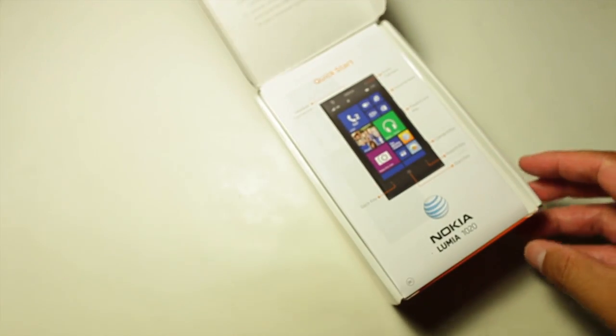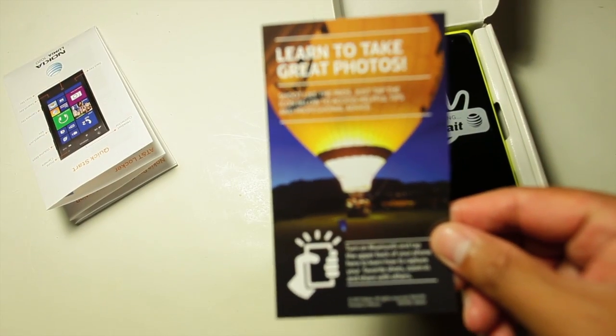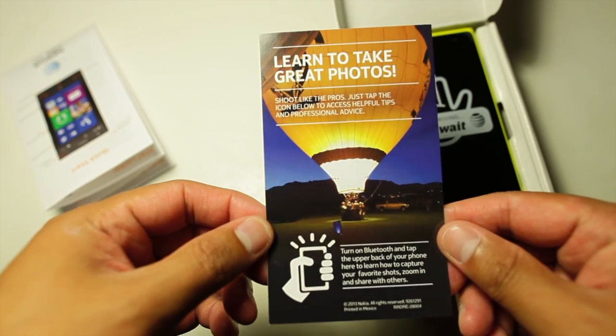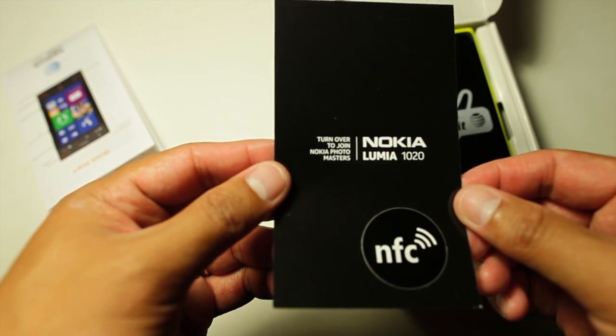When you open the box, right away you see a welcome message from AT&T and a quick start guide. If this is your first Windows Phone device, you'd probably want to take a look at it. Next up is a brochure for Nokia Photo Masters — it's supposed to be a resource for photography tips. Tap the bottom with your phone and it will go to the page in your browser, powered by the NFC tag right behind the paper.